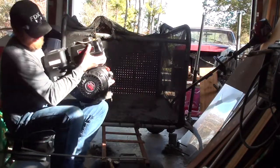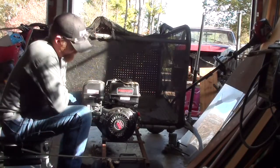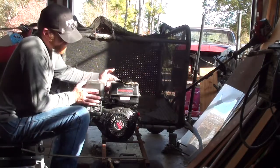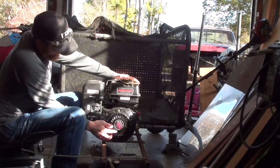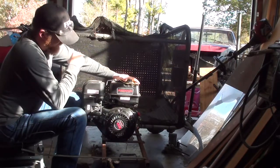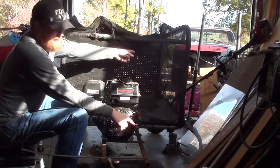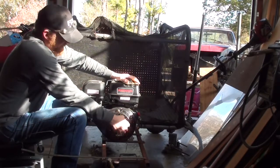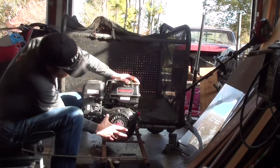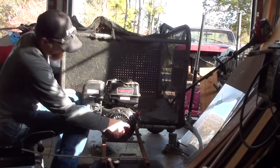I returned the 206cc Predator engine and picked up this nice 301cc Predator engine from Harbor Freight. It's a little more expensive and it's got more power. The downside is I did have to reclock the recoil start — you can see this is sideways. When mounted the way it needs to be, that puts the gas tank to the rear, and the pull starter would be back here — I'd have been pulling into the netting every time. So I reclocked it 90 degrees to get the pull start facing the front. It's real easy to do: just take these three bolts loose, pull the whole housing off, rotate it — there are multiple positions you can mount it in.